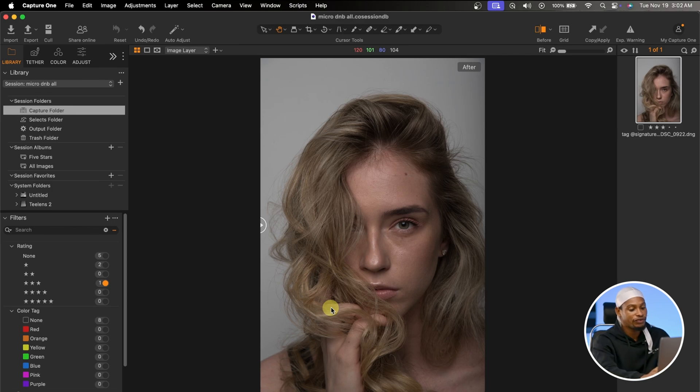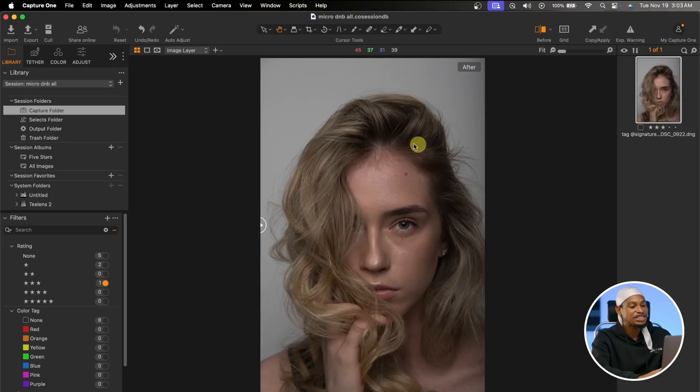I'm going to be using Capture One for this tutorial. The first thing you want to do is analyze the image and see the colors you want to add or remove. Looking at this image, I feel it's looking flat.